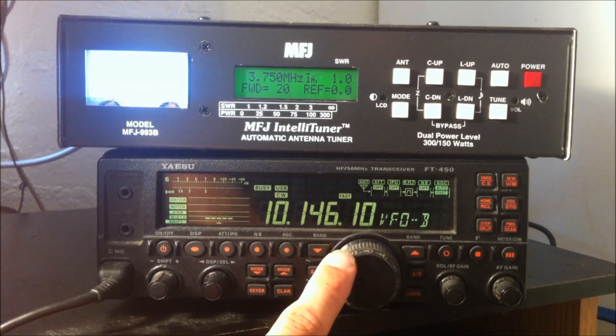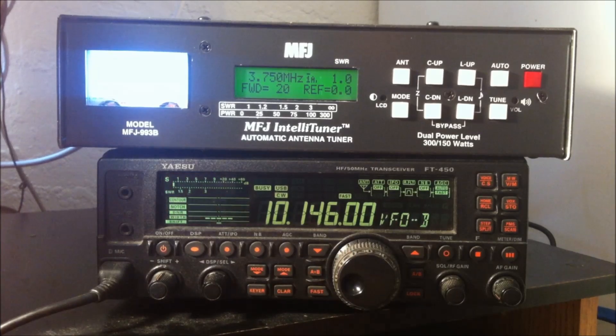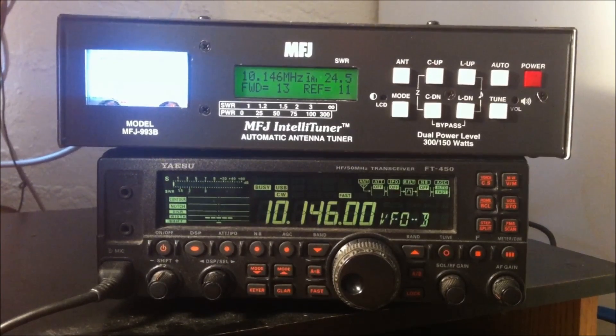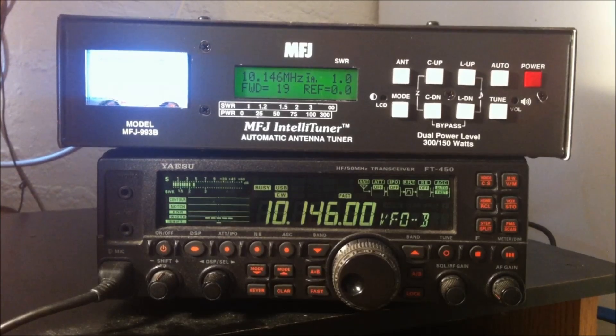We'll go up to 30 meters, where I operate PSK digital modes. The SWR here is probably the highest on any band on my antenna. I just hit the button — it was 24.5 to 1, 13 watts forward, 11 reflected. I'm almost losing every bit of power going into that antenna. Now as I hit the button — done. Now keep in mind, this tuner or any tuner is not making your antenna resonant. It is still a high SWR where that antenna is radiating.